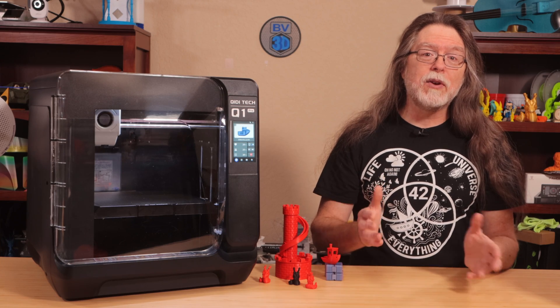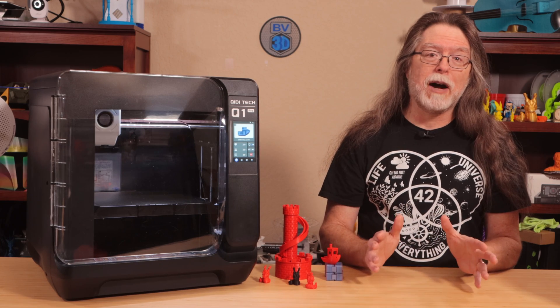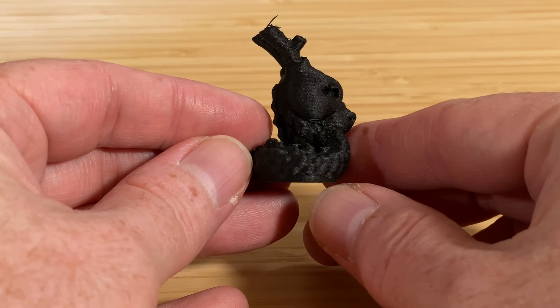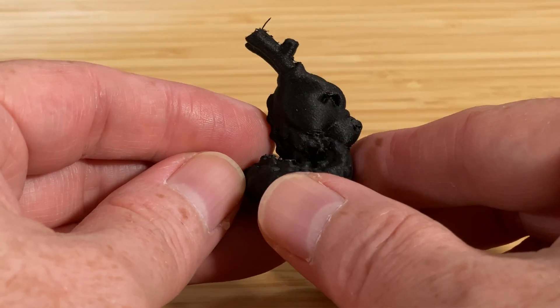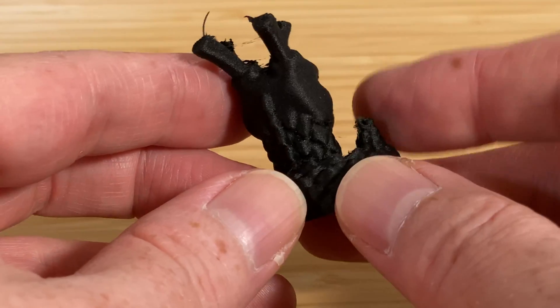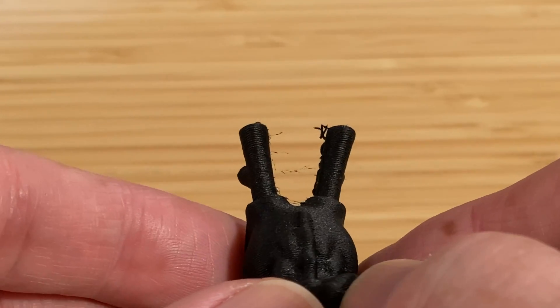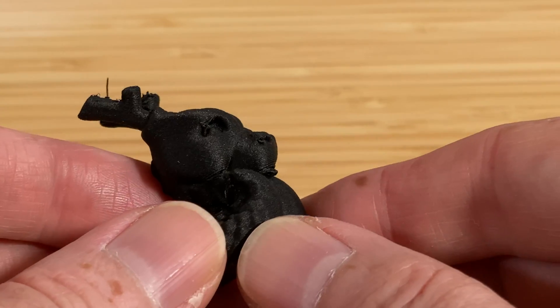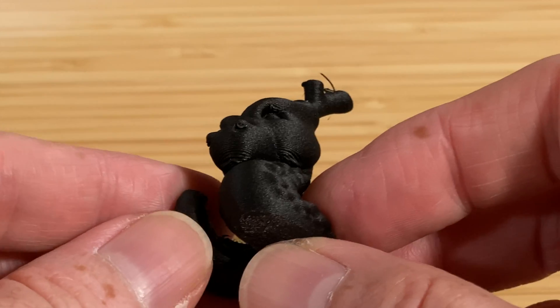That said, the Q1 Pro itself didn't have a problem printing with this filament. The surface finish on the Calidragon looks cool and has a bit of texture to it. The backs of the antlers don't indicate any cooling issues. The only problems I see are the stringing and some slight filament droops on steeper overhangs, like the dragon's chin.